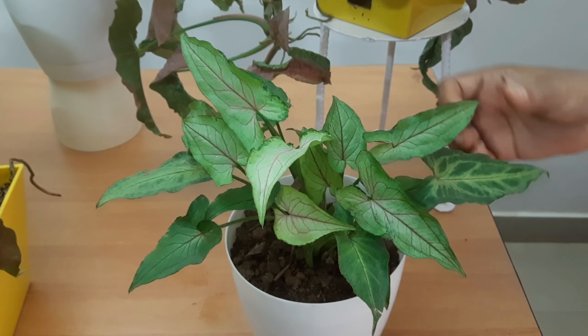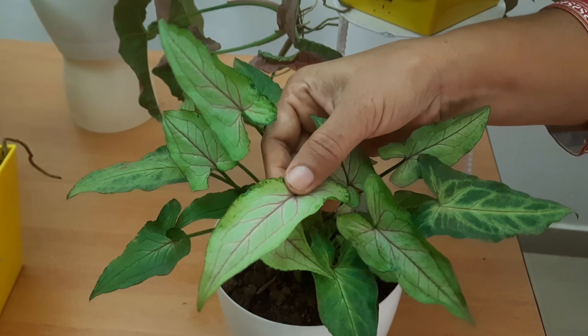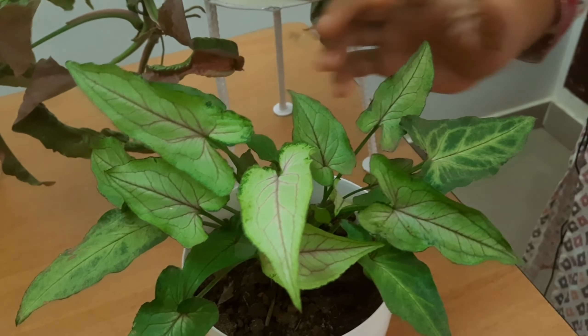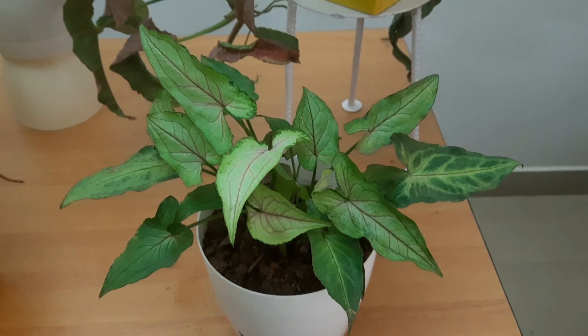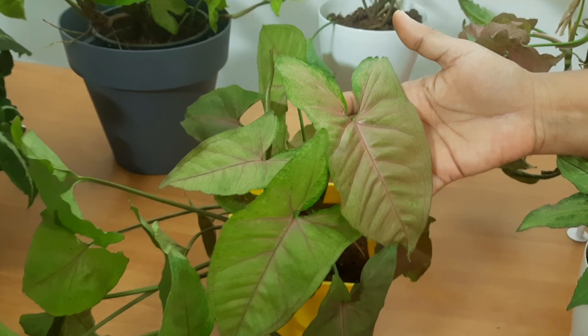This is a bushite — light green with pink lines. This is a bushite. This is another variety with tender leaves — pink and green.